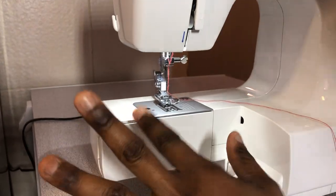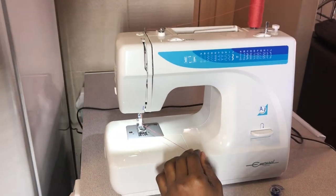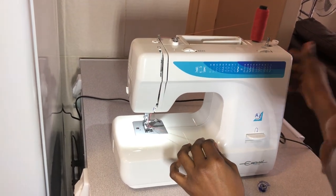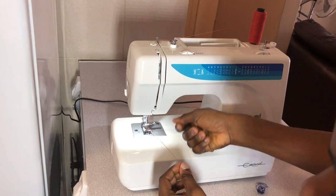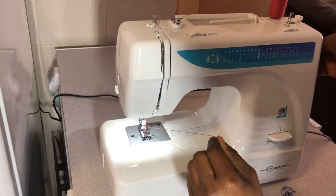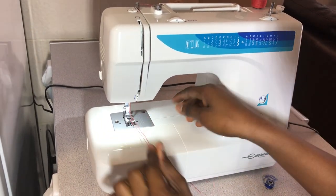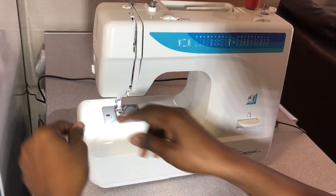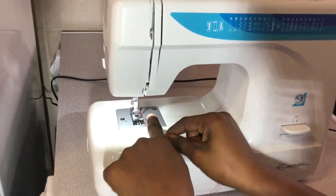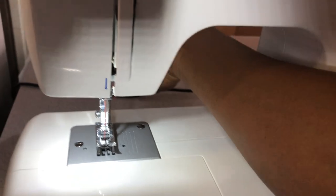You can cut the thread shorter, then close up and put the accessory box back. Turn the handle manually to take up the thread from inside the bobbin case. If it doesn't come up the first time, try a second time. Once the bobbin thread comes up, you can use the thread cutter to shorten it. Push the top thread underneath the foot, and you're ready to sew — it's just that simple.